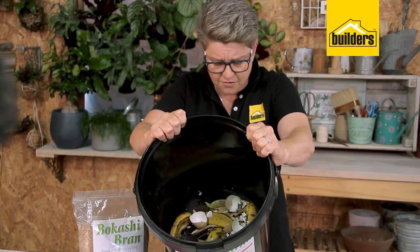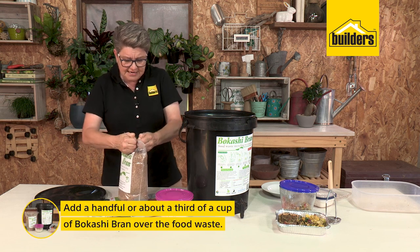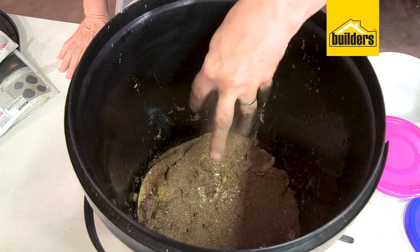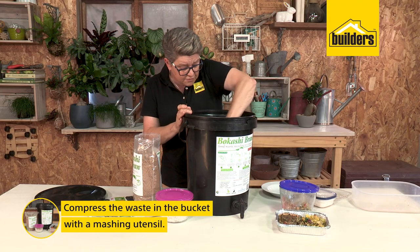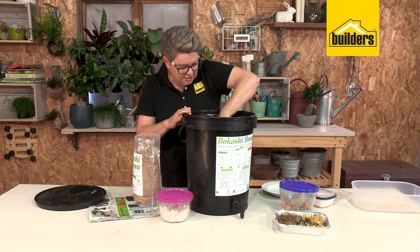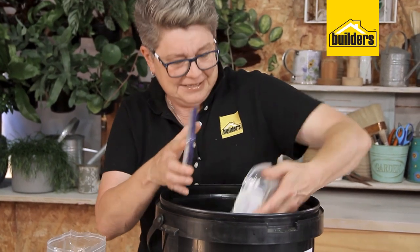Now we start adding the bokashi bran. The bokashi bran has a resealable strip at the top — it's important that you keep it sealed. Add a couple of handfuls, then use a little masher to move it around so you're coating the bits in there, because it helps speed up the bokashi process. Coat it, squash it down, give it a mix.